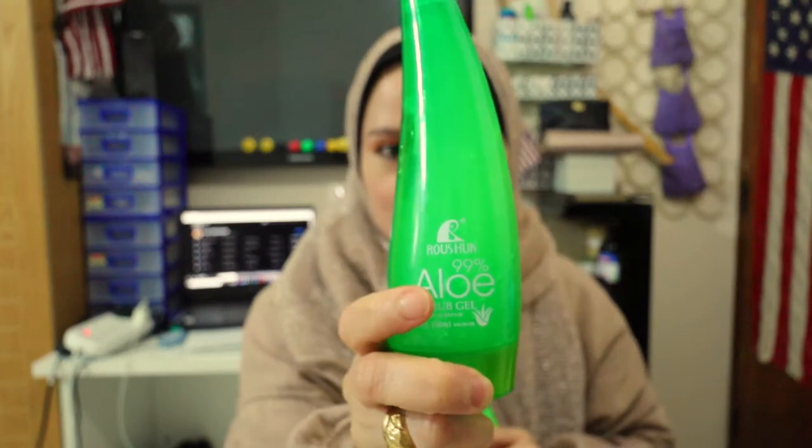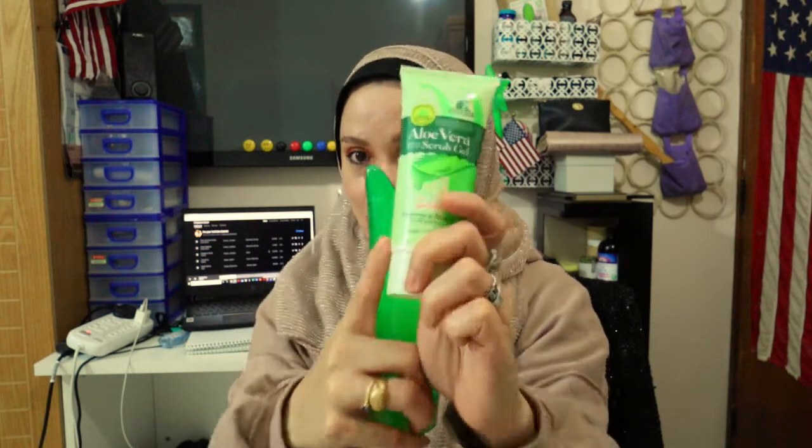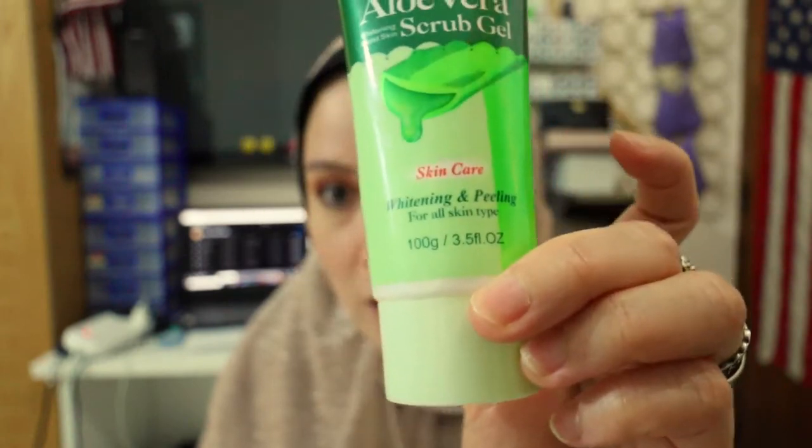This is the first one I've used but it's always out of stock. The sales lady told me to get this product because it's the same thing from Roshan — it's an aloe vera scrub gel. The only difference is this one has whitening and peeling: it's a whitening peeling scrub gel. So the only difference is it whitens your skin and it peels your dead skin cells. The other one is just a normal aloe vera scrub, but it's also really nice. Disclaimer: I'm not sponsored on this, I just want to share what I'm using on my face.